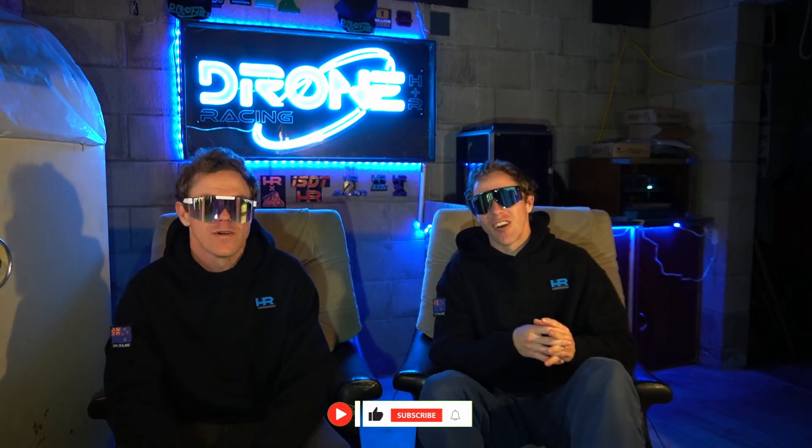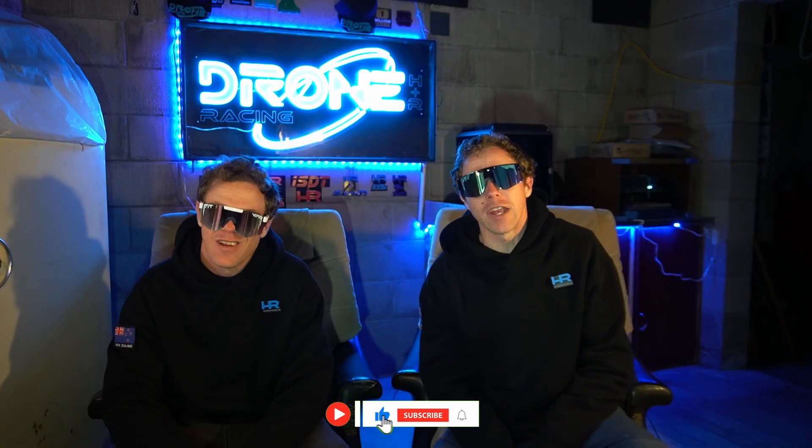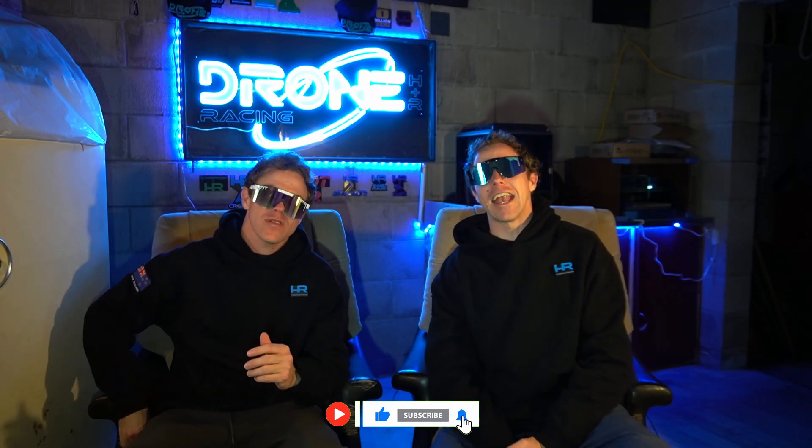Welcome to the HR Droma Racing Show. I got my timing right - not necessarily perfect. But thank you for tuning in once again. Make sure you give the thumbs up, subscribe, and comment below. It all helps.